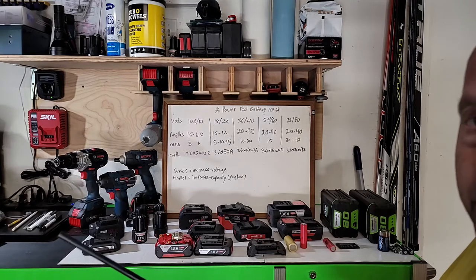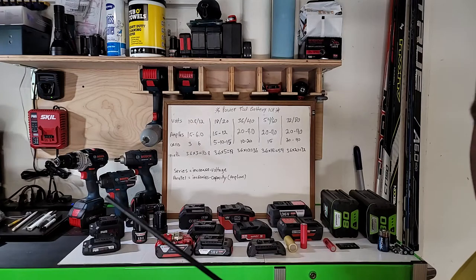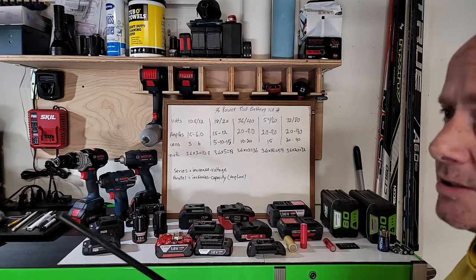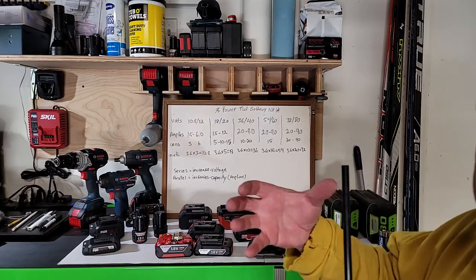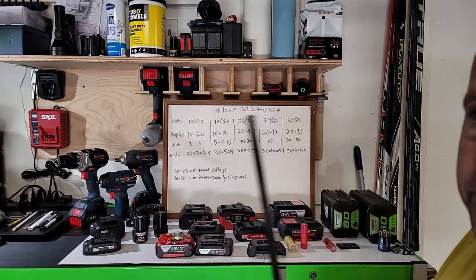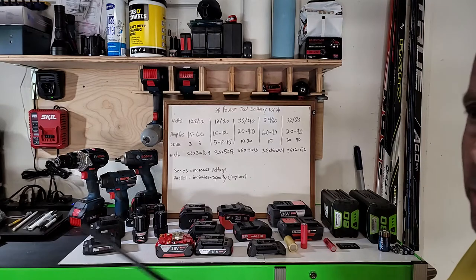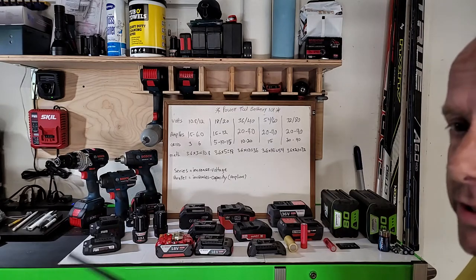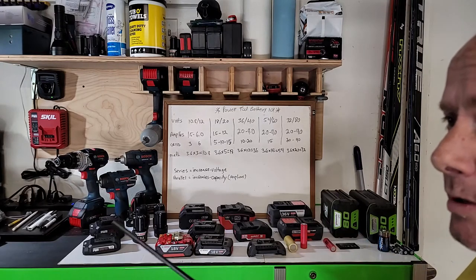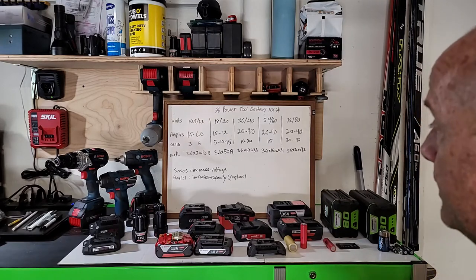The high-capacity batteries do give you better performance — the power is the same voltage, but performance is noticeably better. Power tools are all about dealing with resistance. When a saw blade hits wood, that resistance fights the motor. Higher-capacity batteries respond to and recover from that resistance much faster. You're going to feel more performance — still the same 18 volt or 12 volt tool, but it's going to be noticeable in your hand.